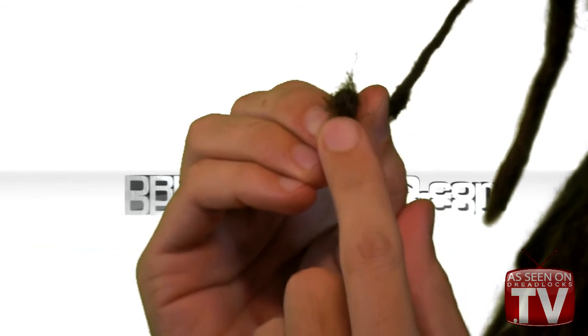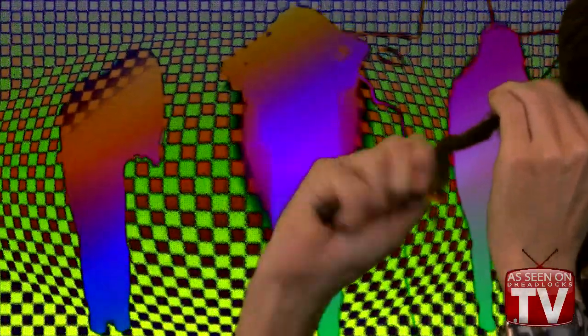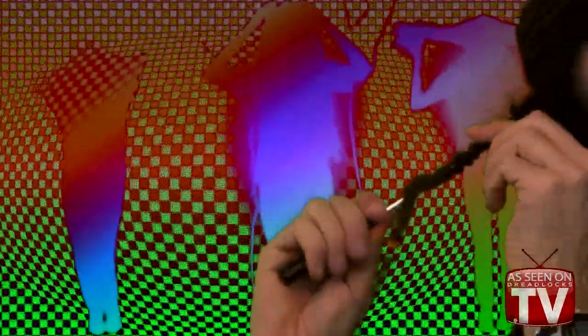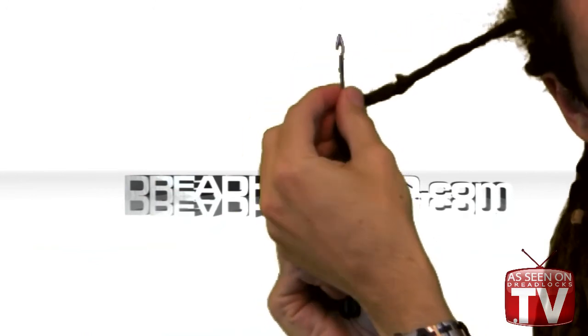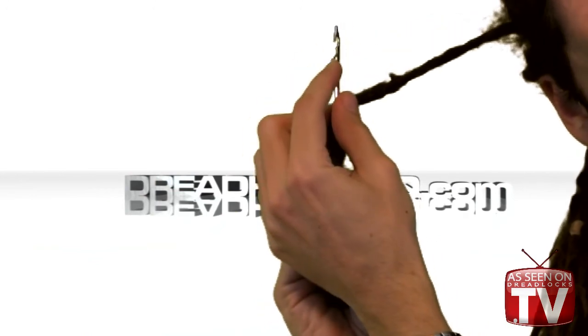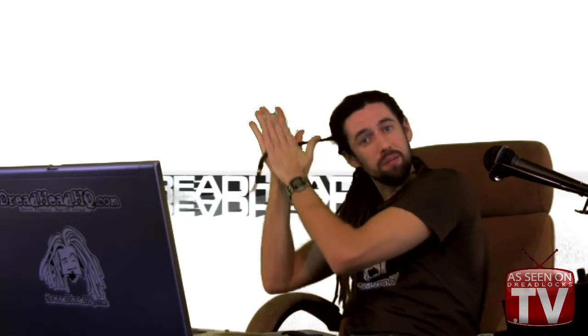Now that we have the wide part clipped off, we can pull it up inside the other dread. You can see what's remaining of the dread that hasn't been pulled in yet. We get to the point where you can't pull anymore because there's no more dread left to pull in — then you just tip it over to the side, pop the tool out, close the latch, and pull the tool out.